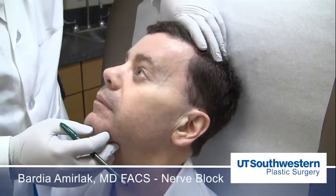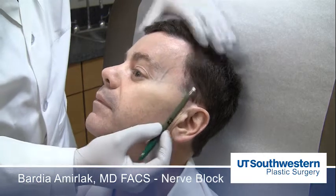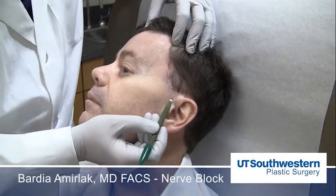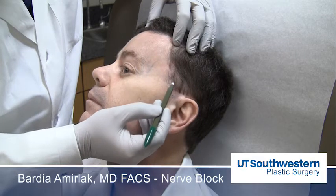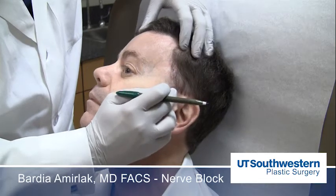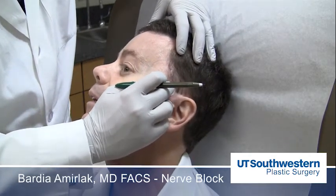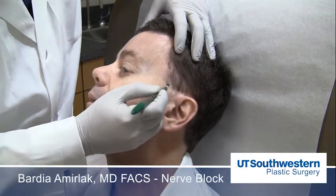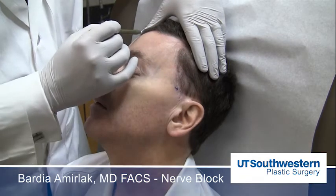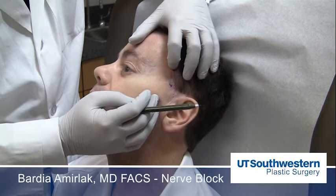For the total nerve block of the forehead and the temple, you have to address the auriculotemporal nerve, which starts from here and gets compressed right above the TMJ. And also where it crosses the anterior branch of the temporal artery, approximately 10 centimeters from the midline — this is usually at the hairline.